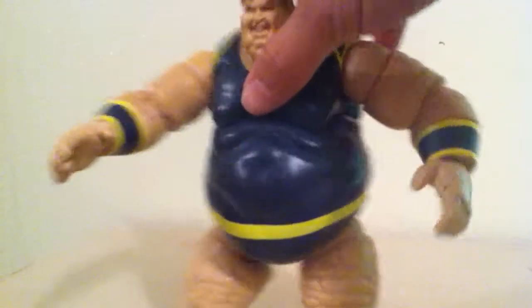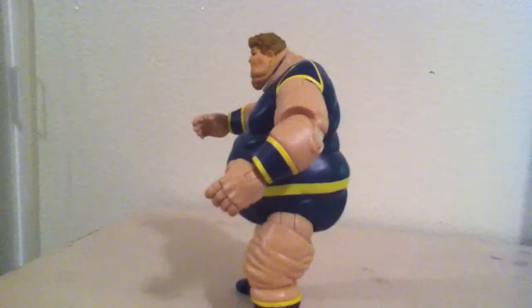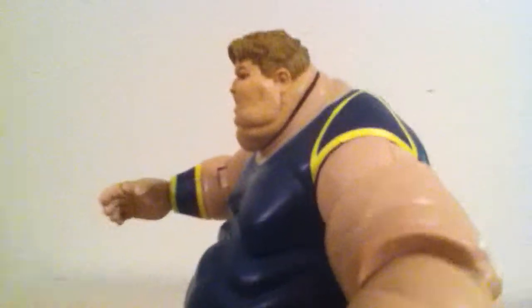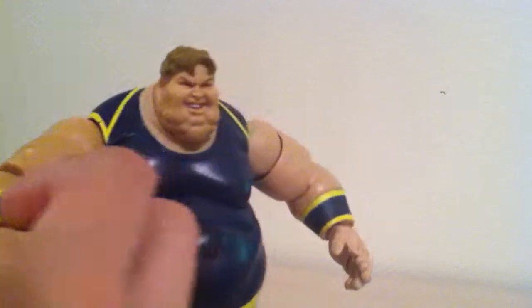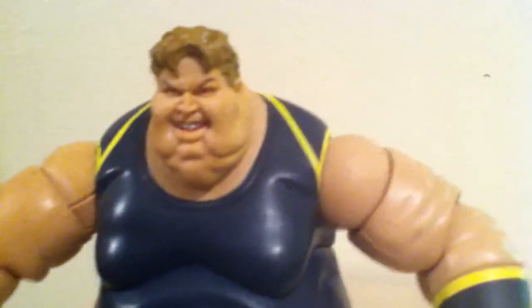Let's do a little 360 on him — look at this big dude. A little close-up on the Blob here. Look at that face sculpt, that's really really nice. He really looks like a real fat person.